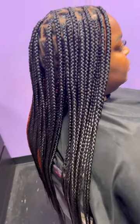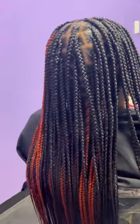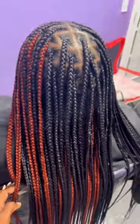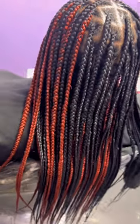This is the end result. She absolutely loved it. I loved it as well because this turned out so good — actually better than I expected. She wanted the peek-a-boo on the back with the skunk stripe on the side.